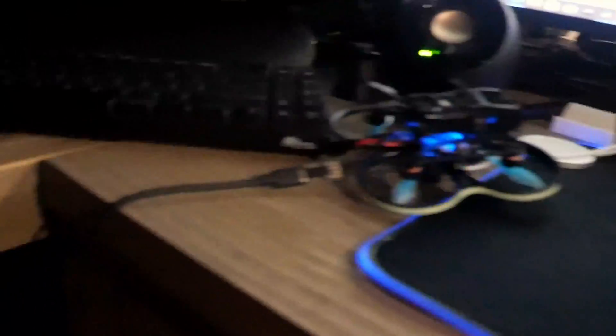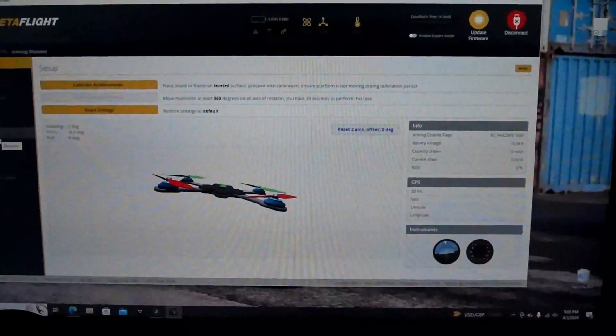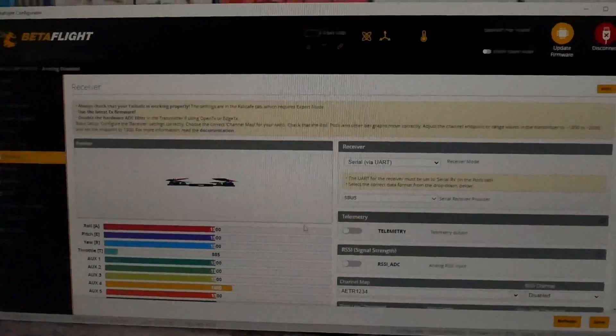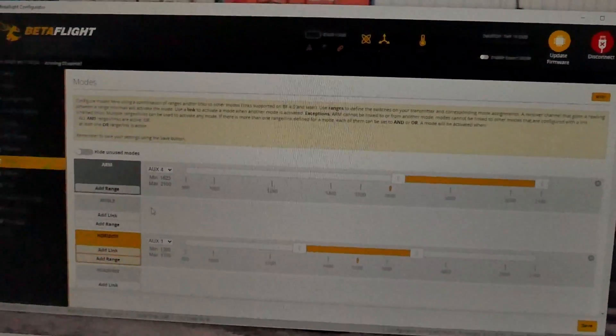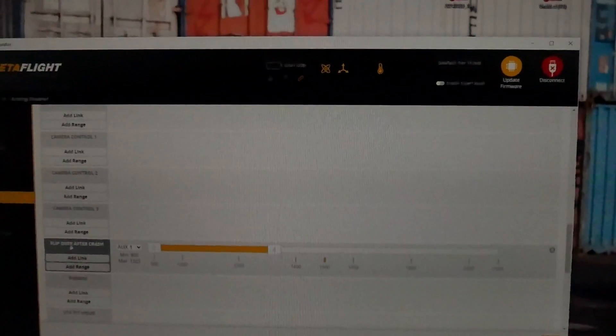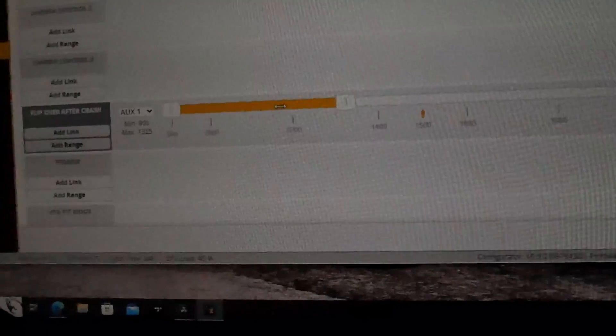We got the Pavo all hooked up to Betaflight. What you guys are going to want to do is head down to the Modes tab in Betaflight. What I did was I took angle mode out of the quad — because who needs angle mode — I had angle mode on AUX 1, and then you want to go down to 'Flip Over After Crash,' change that to AUX 1, and slide the bar to where it was for angle mode before. So I basically just replaced angle mode with the flip-over-after-crash function.